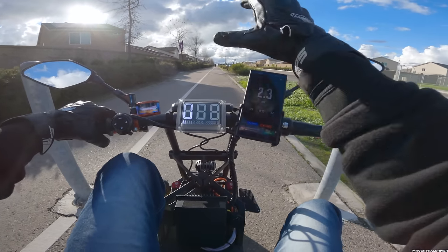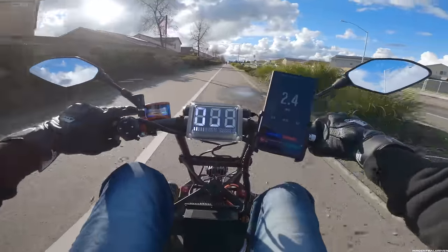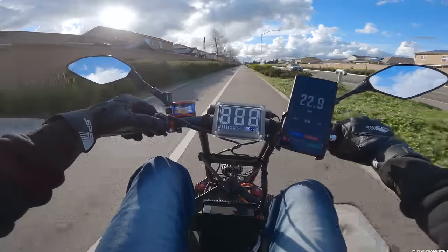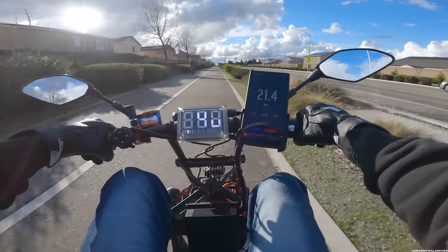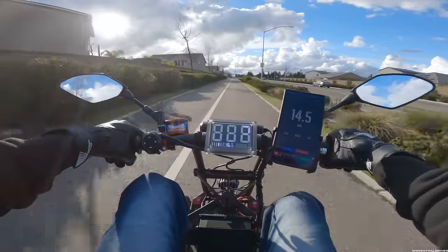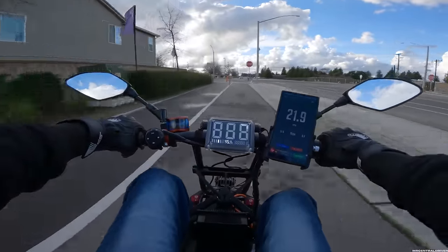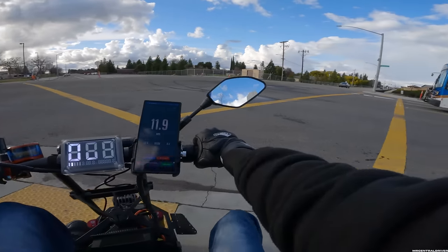Let me put it in mode number one and see how it is when I full throttle it. One two three go — it still peels out. I notice I can't change the mode on the fly; I gotta let off and then I can change it. But hey, that guy can't be mad — I was only doing like 18 or 20 miles an hour around him. Now that wasn't me buddy, I'm on a little toy. I do wish there was a way to turn down the setting because even in mode number one this thing still peels out.